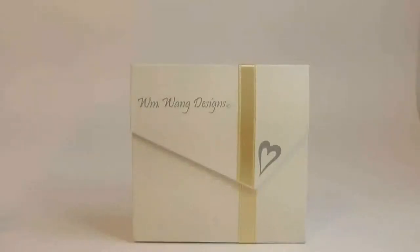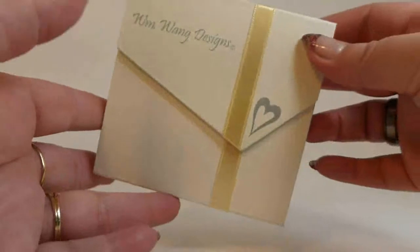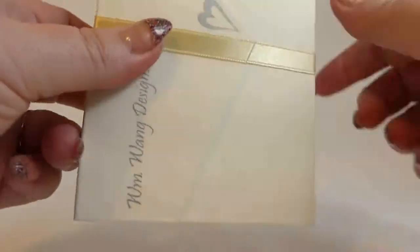Hello, today I'd like to show you another piece of William Wang Designs jewelry. I have a beautiful necklace hidden inside this box. I can't wait to show you, but first I'd like to talk about the box. This is a great box for gift giving. Look how classy it looks on the outside.